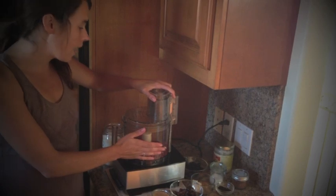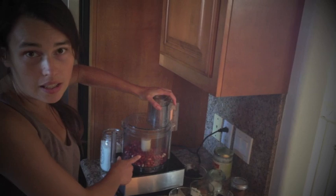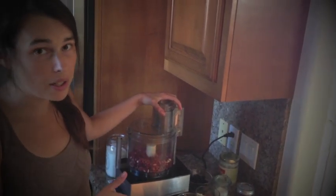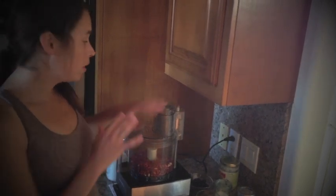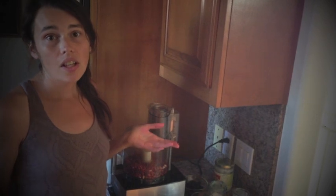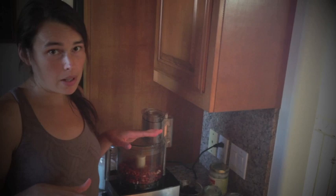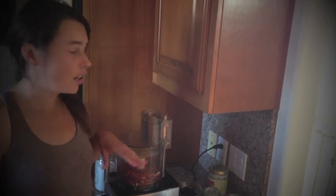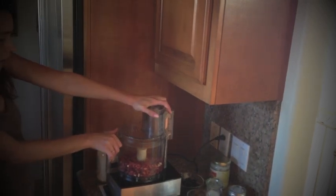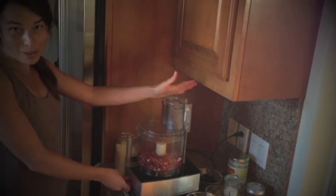The first thing I do is I have three cups of lightly roasted jungle peanuts in my food processor. To lightly roast jungle peanuts, you want to put them on a sheet tray and put them in the oven at about 250 degrees for 15 to 20 minutes, maybe a little longer or a little less depending on your oven. Now I'm going to process it until it's a smooth paste, until it's a peanut butter.